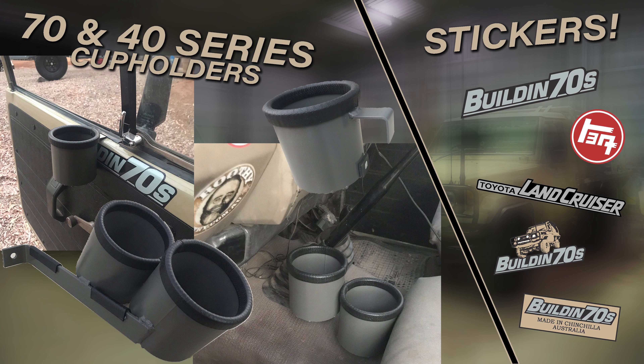Also, we have now started making 70 series cup holders and we have got stickers as well, so if you want to check them out, link below.